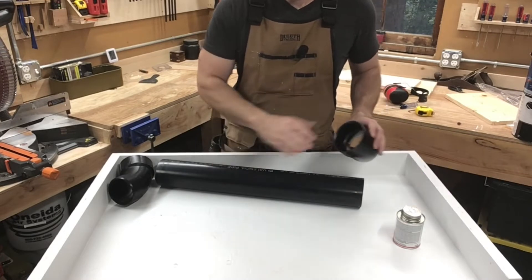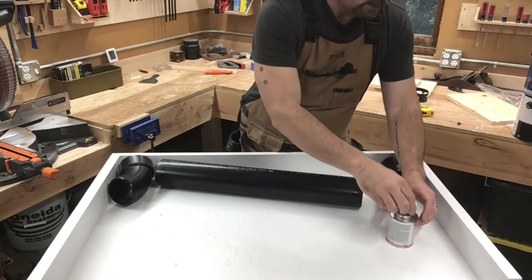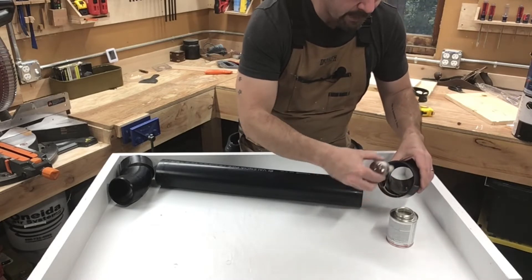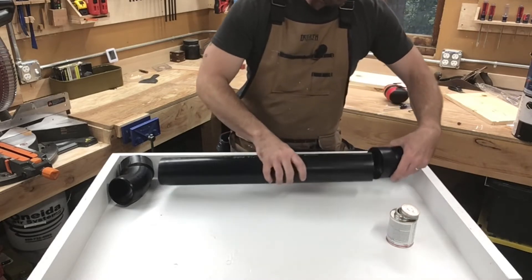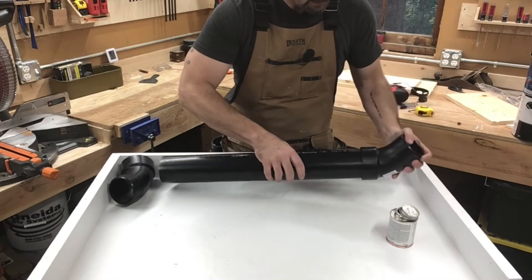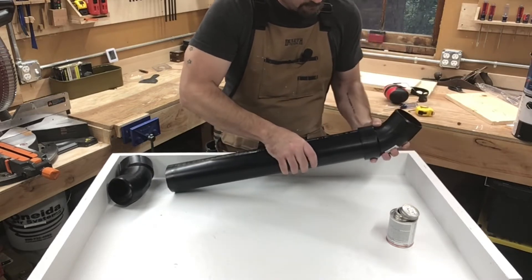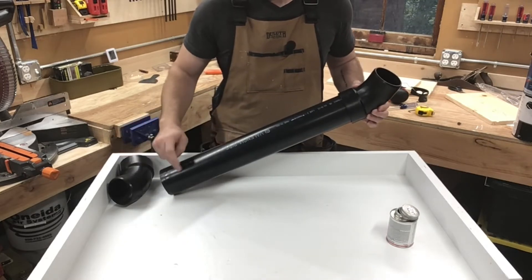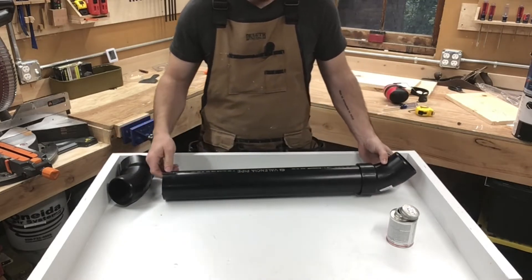We're going to go ahead and glue these pieces onto the pipe. We're just using some all-purpose cement — you don't have to use a lot. This isn't going to be an actual plumbing fitting, so we're not going to use a whole bunch. What I'm doing is being careful to line everything up. I'm getting this seam in line with the printing so that I can get the seam on this end in line with the printing as well, going in the opposite direction.